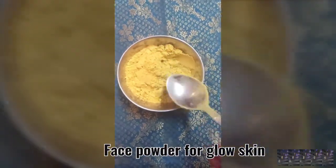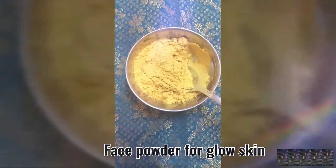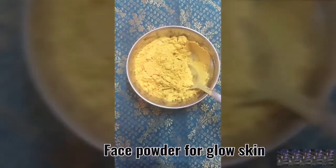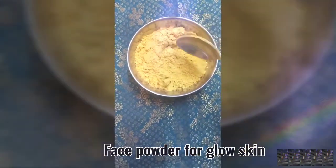This is a glow skin face powder, this is a male and female face powder, this is a turmeric for female and male, this is a bath powder, use a face mask, use a soap powder.